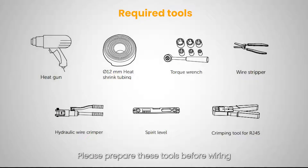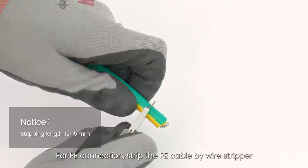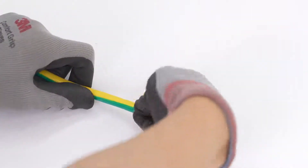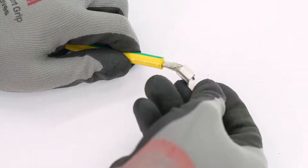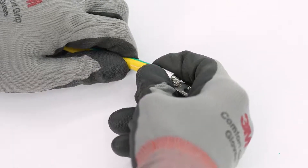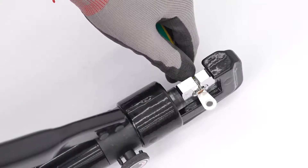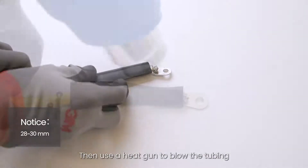Next, we will proceed with the wiring section. Please prepare these tools before wiring. For PE connection, strip the PE cable with a wire stripper. Use a crimping tool to crimp the terminal. Then use a heat gun to blow the tubing.